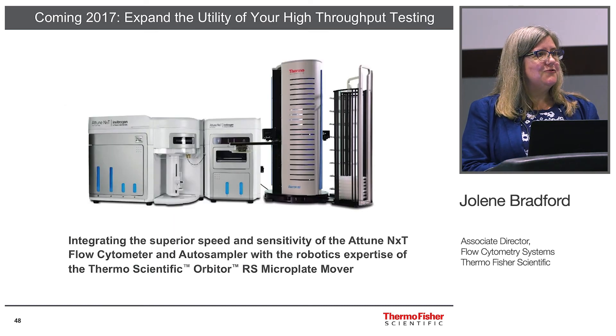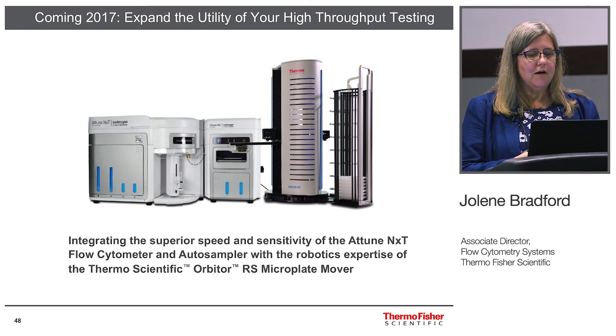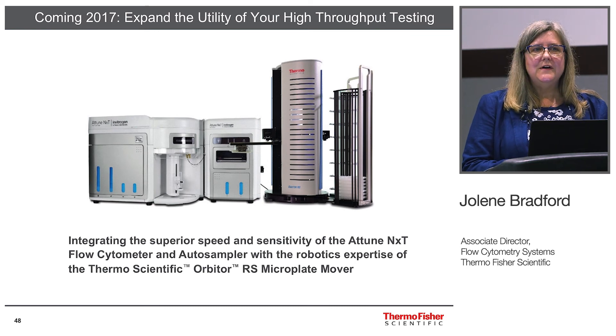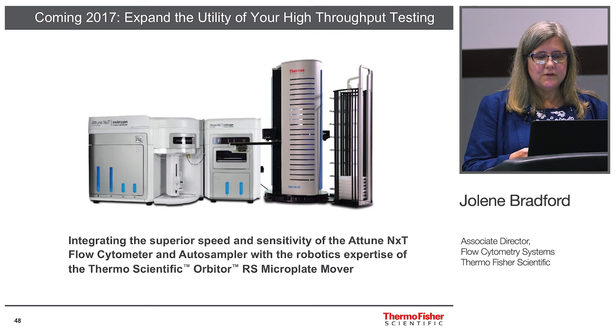I'd also like to introduce some robotics being released later this year — the Orbiter system with a plate hotel, also on display in our booth. It's very impressive and is helping to streamline your high throughput assays.